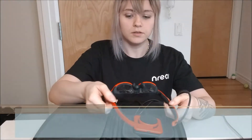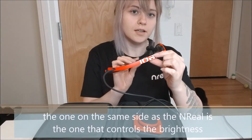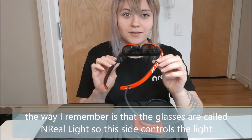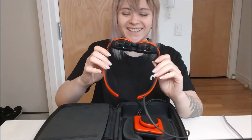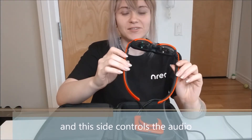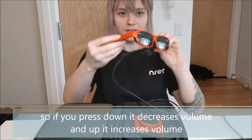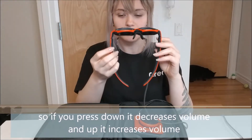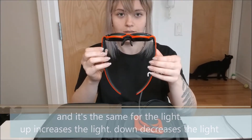There are also two buttons on the sides. The one that's on the same side as the NREAL logo controls the brightness — and the way I remember it is because the glasses are called NREAL Light, so this side controls the light. The other side controls the audio. You press down to lower the volume, and up to increase the volume. The same goes for the light: up increases brightness, down decreases it.